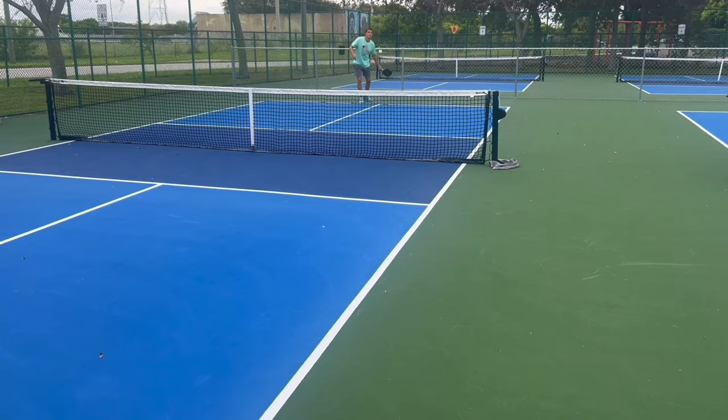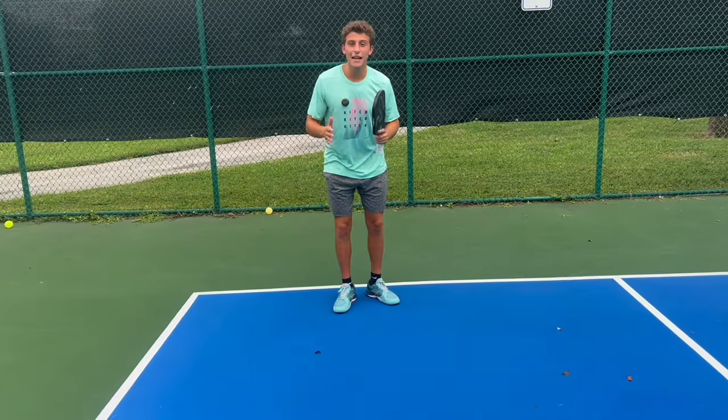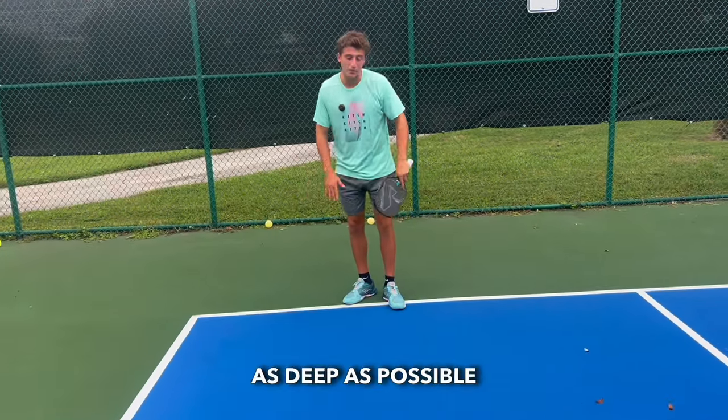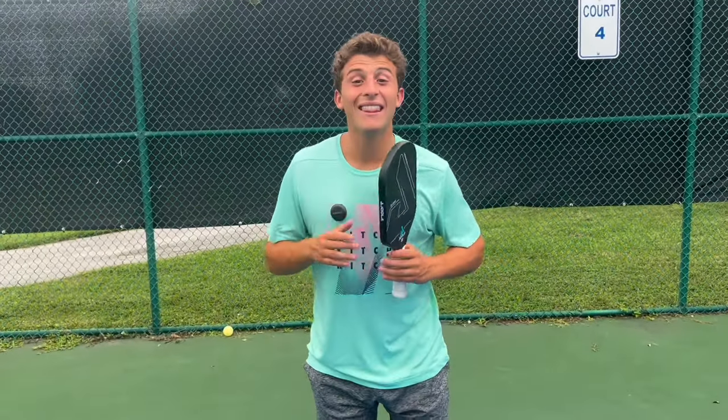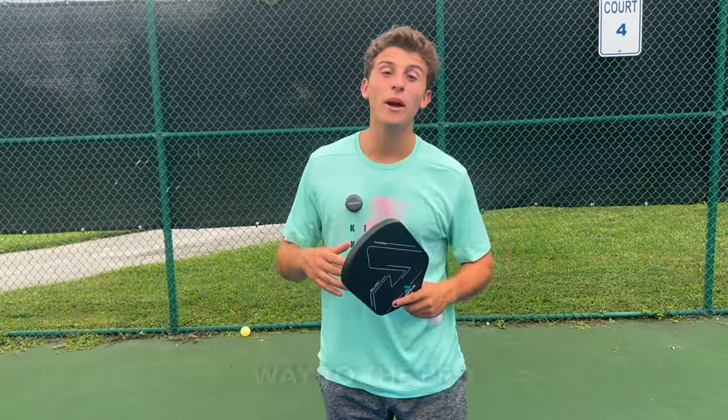This would be a good serve. The keys to hitting a good serve are to get the ball to land as deep as possible and also aim to your opponent's backhand. That goes from the beginner level all the way to the pro level.